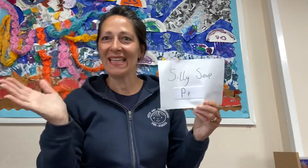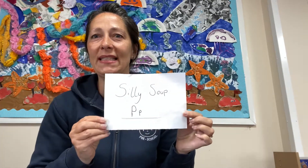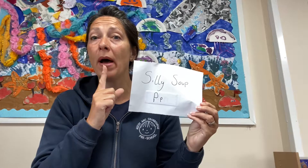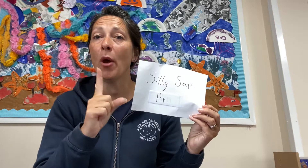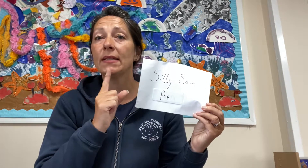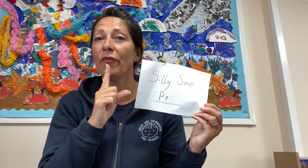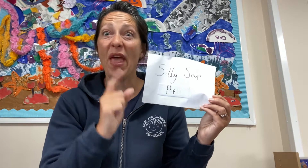Hi boys and girls, Mrs. Hannah's here doing Silly Soup. The next sound for Silly Soup — the sound is like you're blowing out a candle, so the sound is not 'f', it's 'p'. You feel your breath on your fingers if you're blowing a candle out. There are lots and lots of 'p' words in here today, so let's see if you can guess.